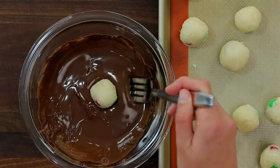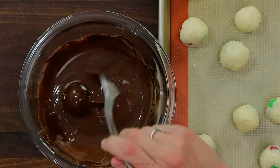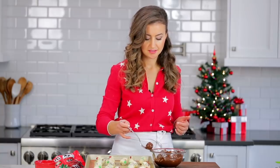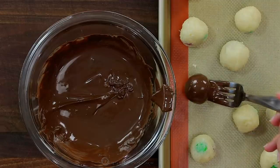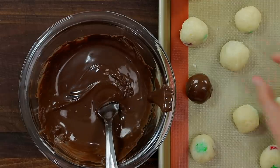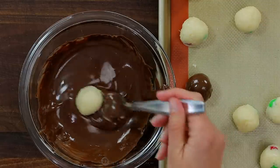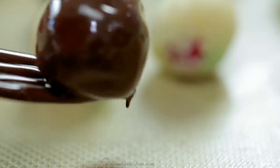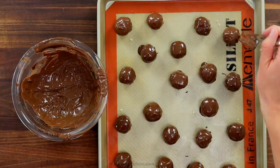It's been about 15 minutes — pull the chilled coconut balls out of the refrigerator. Use a fork to turn the cold coconut balls in the melted chocolate. Let any excess chocolate drip back into the bowl, then transfer to a silicone or parchment-lined baking sheet. Repeat with all remaining balls, then refrigerate until the chocolate is completely set.